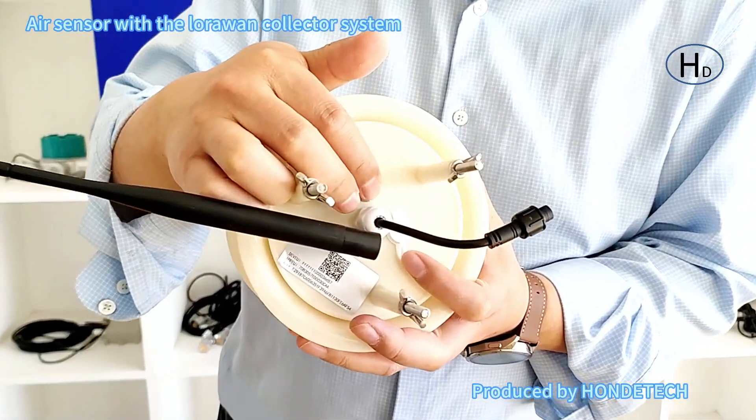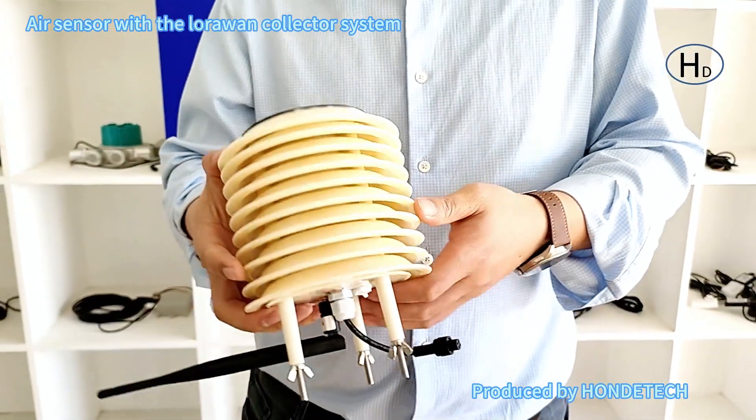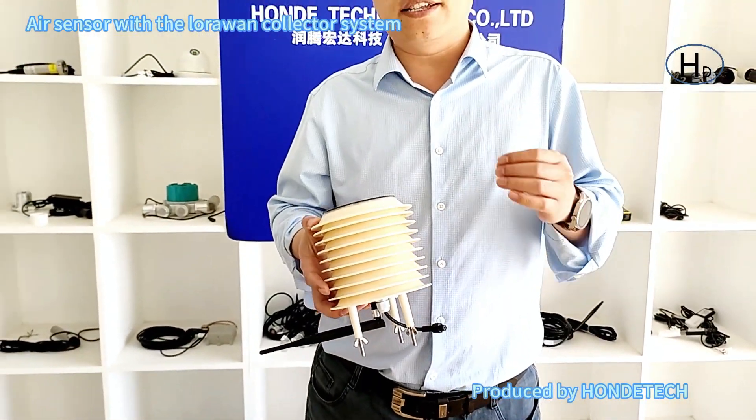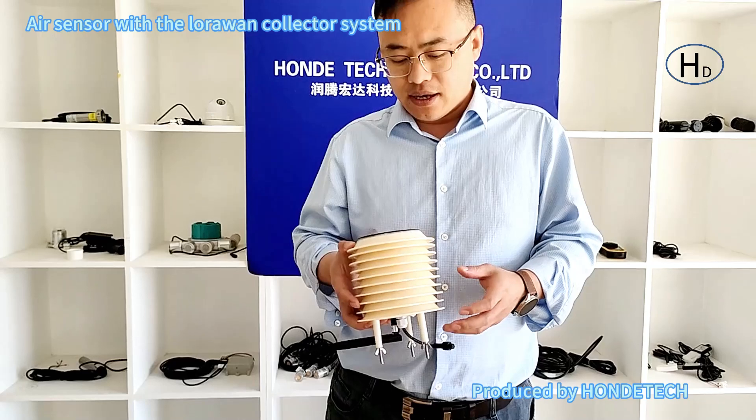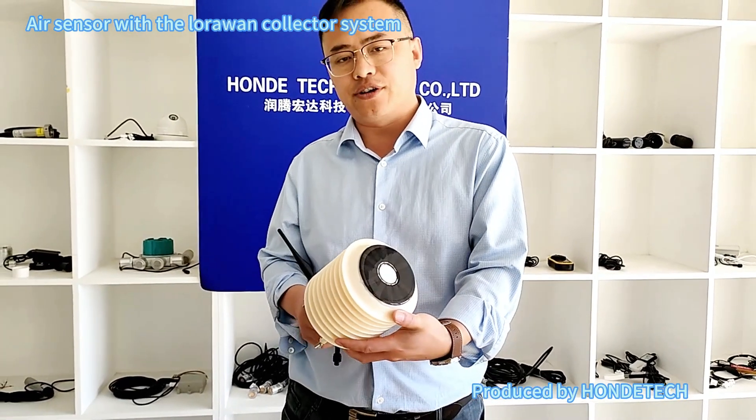Here is the switch — I click it and it will power on. It can be used for rainy days, continuously for seven days. If you have no problems, just send us your inquiries. Thank you.